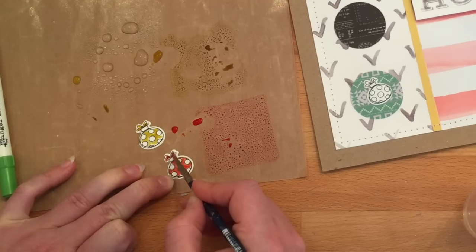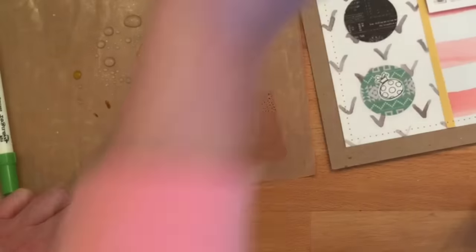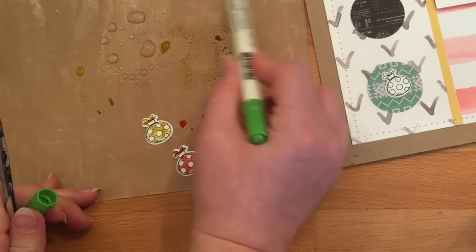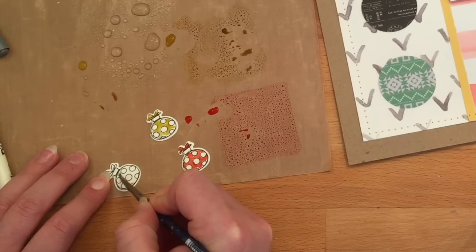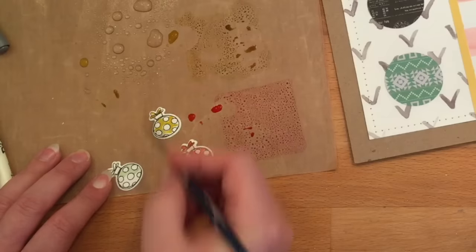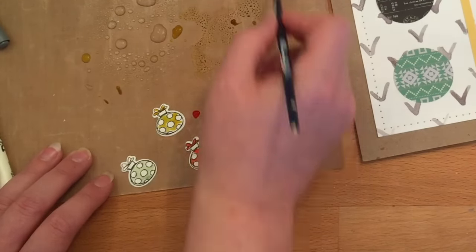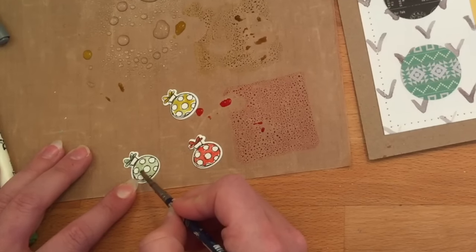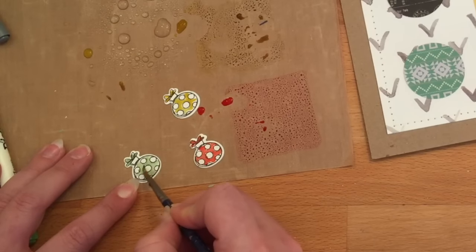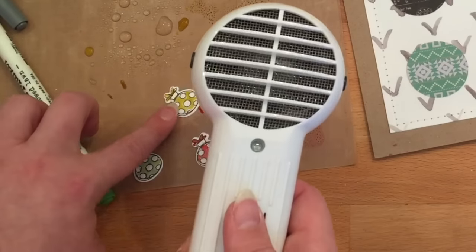If you don't go over it as many times you'll get a more subtle lay-down of color, so it's really a personal preference depending on whether you want soft and subtle or bold and bright. For the Mowed Lawn color, I took the marker, colored it onto the craft sheet, mixed it with a little water, and colored the image the same way. If you'd like, you can also add glossy accents after they dry to get a glossy ornament — it's up to you.